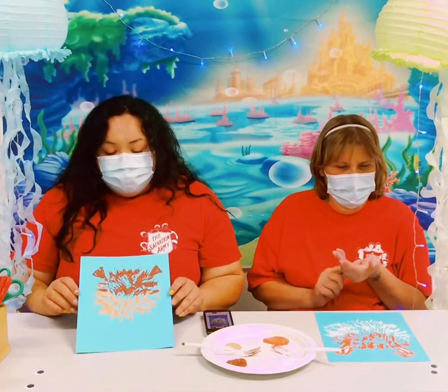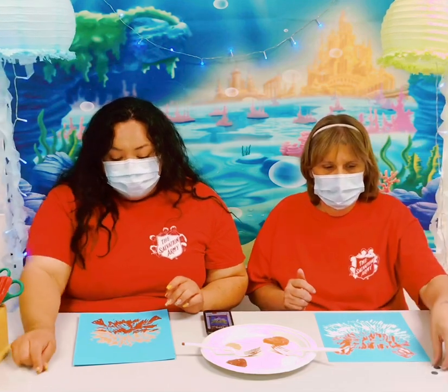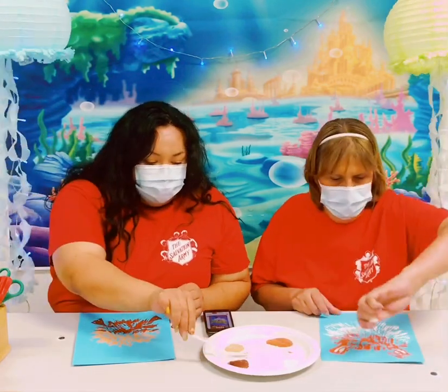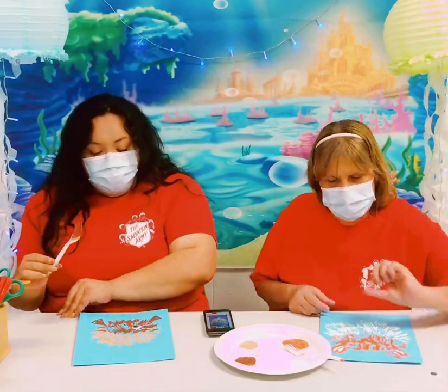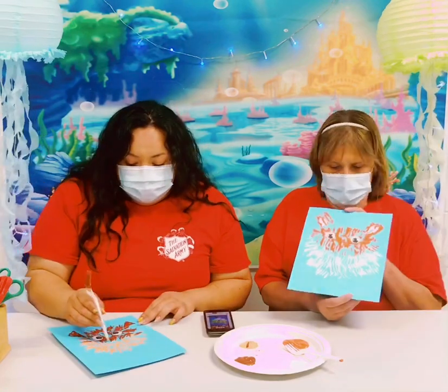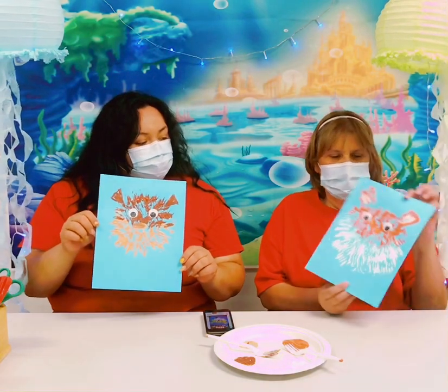And the next thing we're going to do is just add some eyes to our picture. You can actually just stick them on to the wet paint if it's still wet. Gave it a swirl. And there's our puffer fish. Look at how cute.